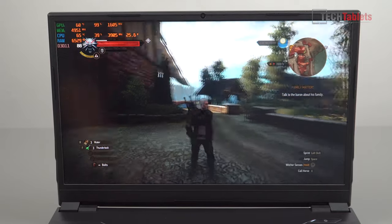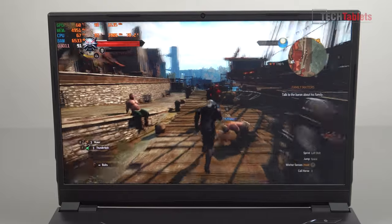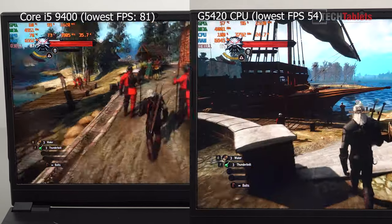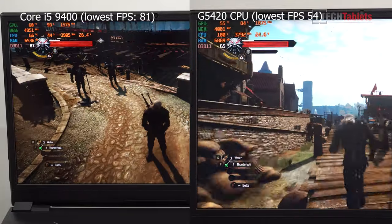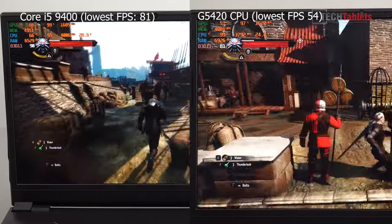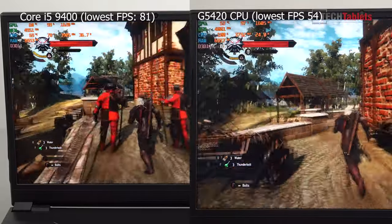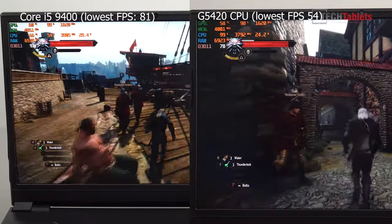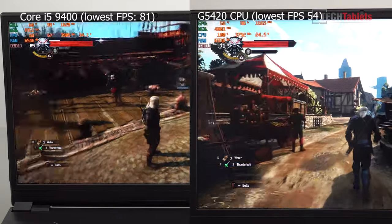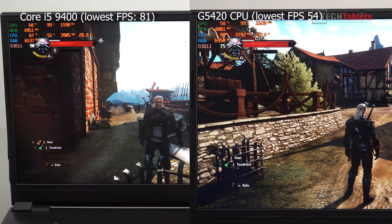Looking at Witcher 3 — the same area and settings as the first video, 1080p medium settings — it previously dipped to 54 FPS; the lowest it got now was 81 FPS. I have overclocked the GPU a little: about +120 MHz on the core clock and +950 MHz on the RAM, which is also making a big difference. This is the maximum performance we can squeeze out of the GTX 1650 right now. The new 6-core CPU has made a huge improvement to gaming, stabilizing the frame rate so it's only dipping about 10 FPS instead of 30. On average we're gaining about 10 FPS from both the overclock and the new CPU.